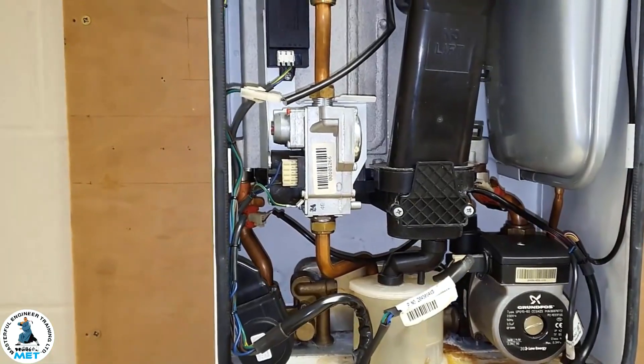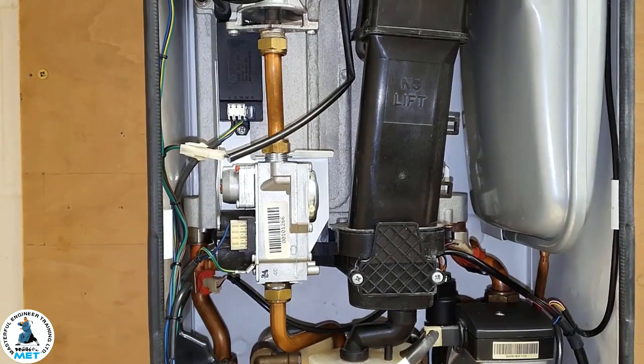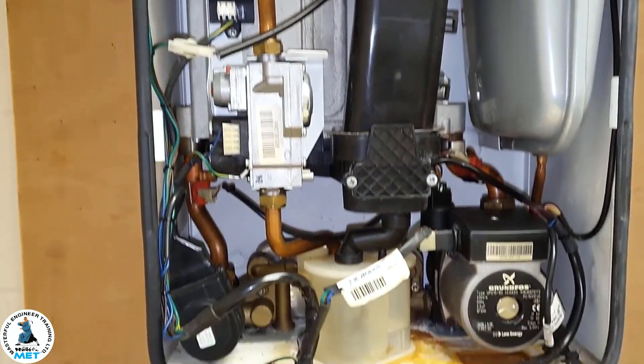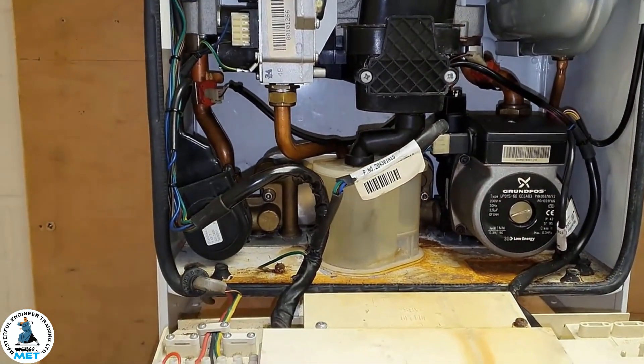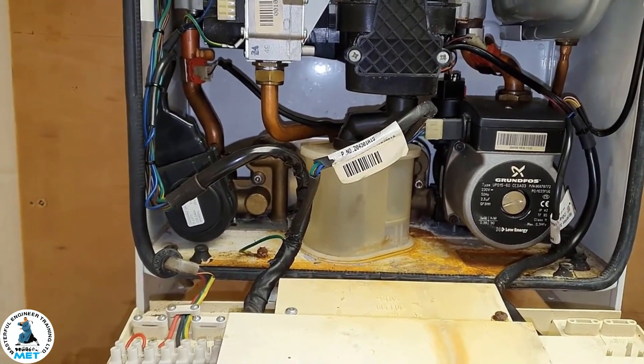Right Tony, we're looking at the L2 fault on these boilers, which seems to be quite common. I understand it can be a number of things. A question regarding the condensate trap — is it blocked up mainly from a frozen pipe on the outside, or can it actually also block on the inside of the trap itself?